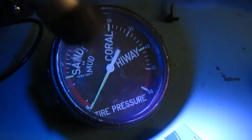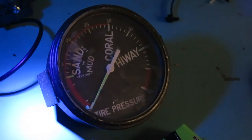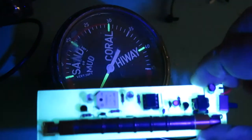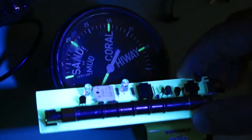A little bit — the dial there. That's kind of cool too, I've never seen that it lit up. Oh, that's kind of cool.